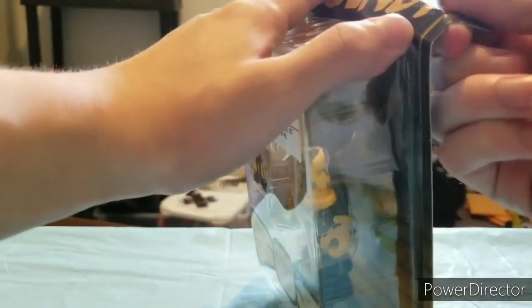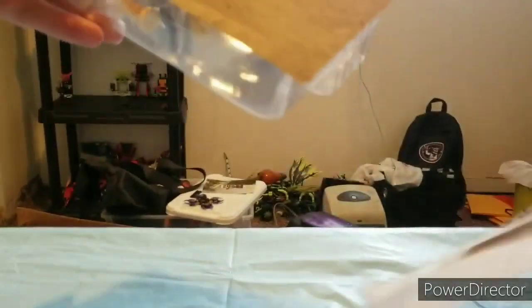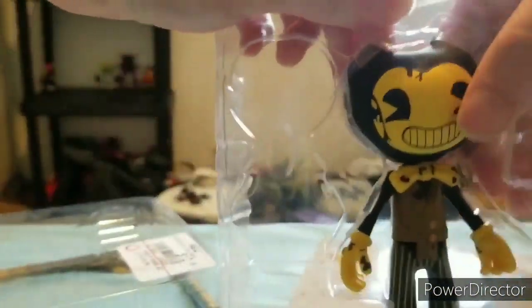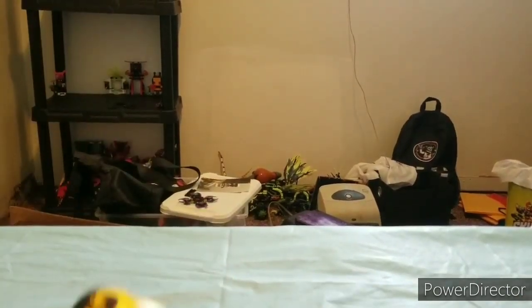Now we're going to unbox it. I haven't actually opened the Average Bendy yet. I know his head is rubber for sure. Try not to damage the box too much — actually, it's fine, I have one saved. Everything's out of the box, so let's get started with the accessories first before the action figure.